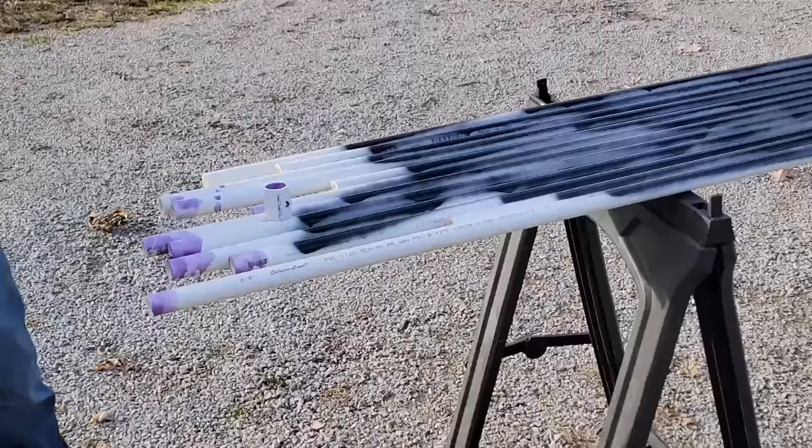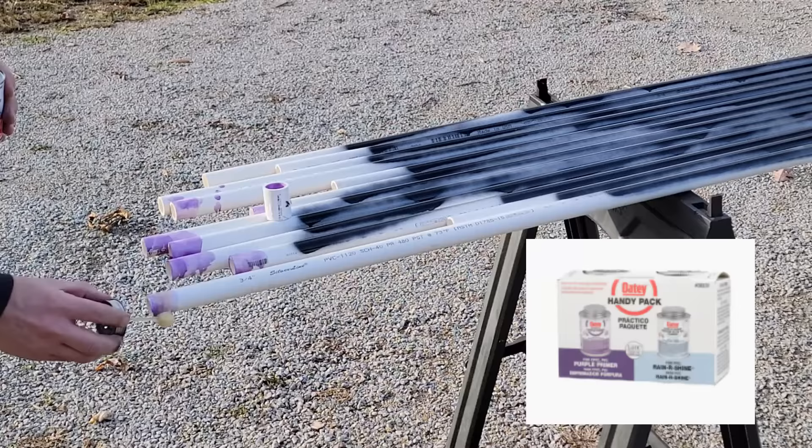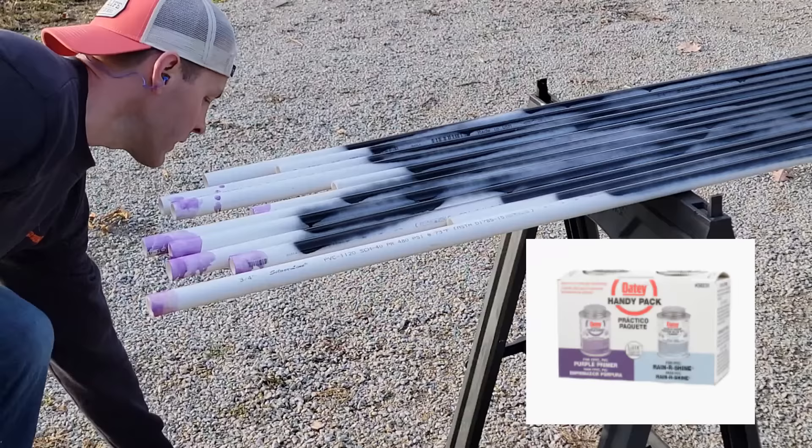For trial two I used three-quarter-inch PVC and it works great. It's flexible enough to actually make that arch, but it's not too weak to where it'll fold under its own weight in the wind. Next up, grab the PVC primer and cement.